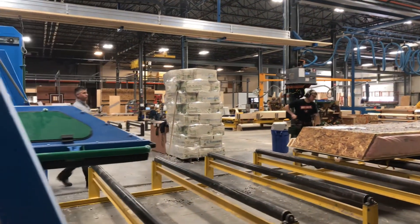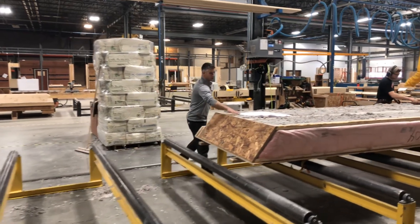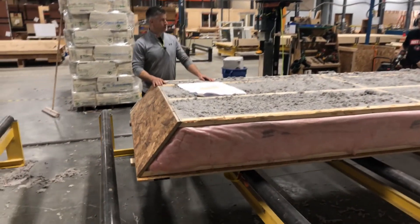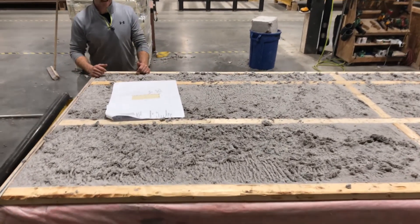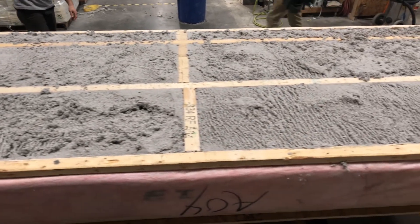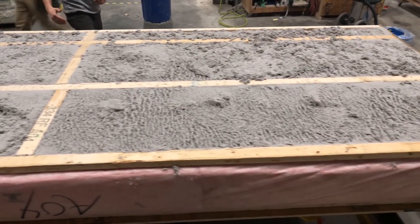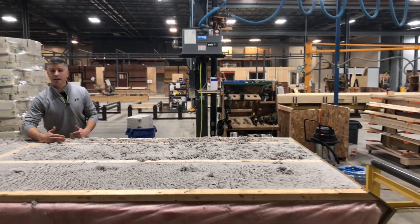We can then always check the quality right after. We can feel how it is and see how dense it is. We can also take core samples to make sure our density is correct. There are three set settings in the machine to allow us to keep with that two-foot bay, or we can go with a slimmer bay — this looks like about an eight-inch bay.